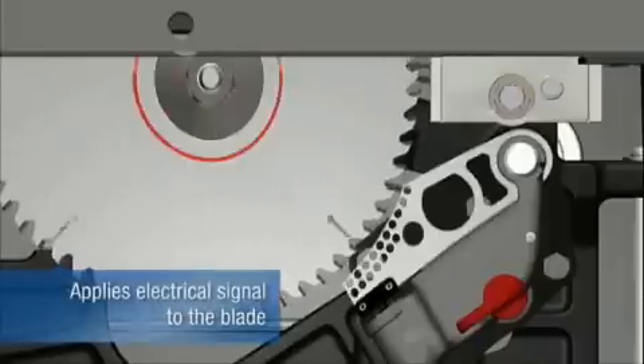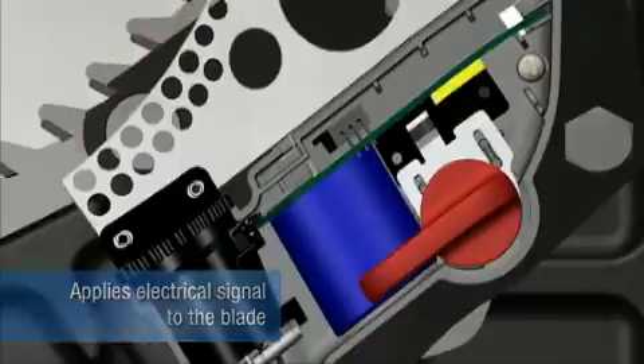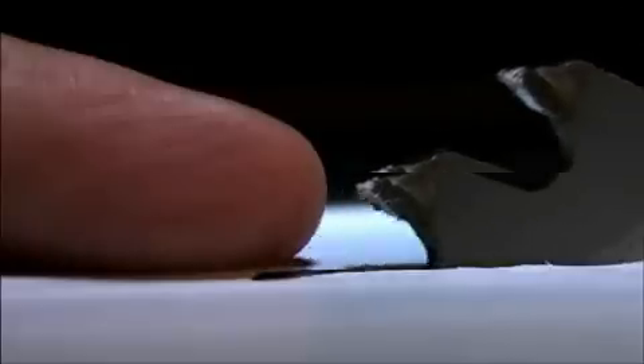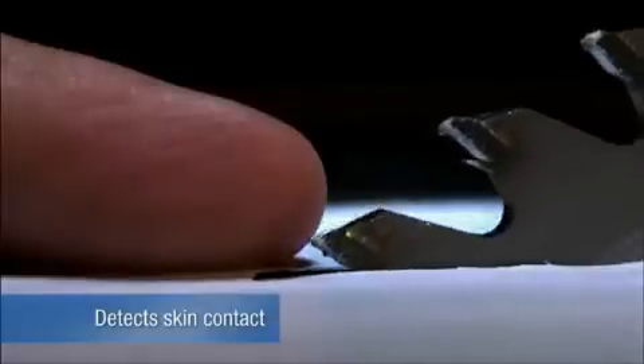The blade carries a small electrical signal. This charge is continuously monitored by a digital signal processor. When skin contacts the blade, the signal changes because the human body is conductive. This change in signal triggers a quick-release aluminum brake.